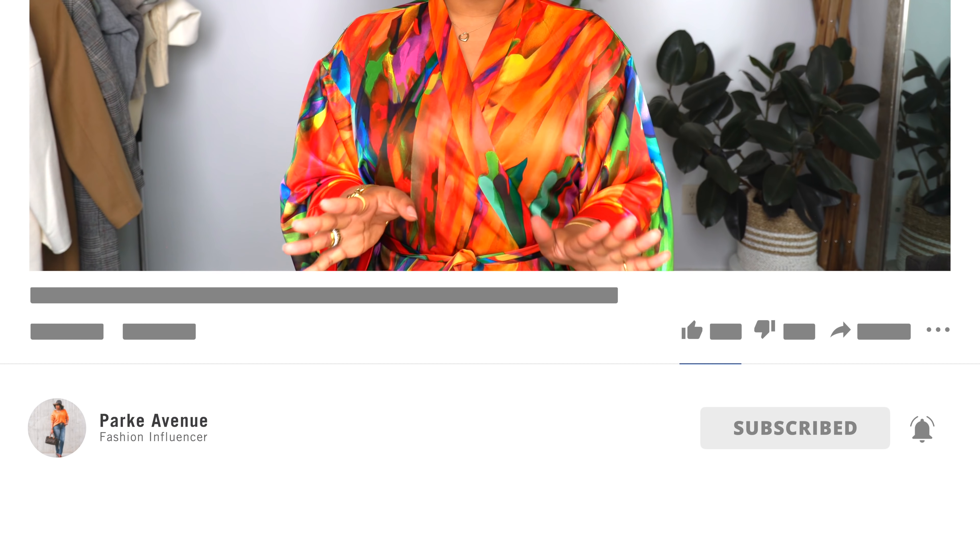Before we get into the video, I want to welcome everyone who's new here. My name is Ashley Park, welcome to Park Avenue. I have tons of fashion content for you guys — outfit ideas for curvy girls, for work, working from home, the weekend, the holidays. Check out my outfits of the week playlist; I do that every Sunday. I encourage you guys to shop your closets, and if you want to buy something I'm showing you, it'll be linked in the description box. Make sure you subscribe and hit the notification bell so you don't miss any uploads.